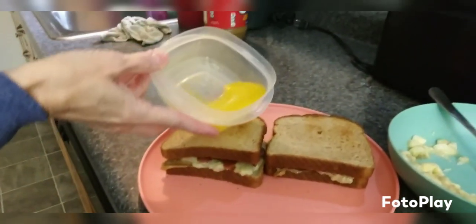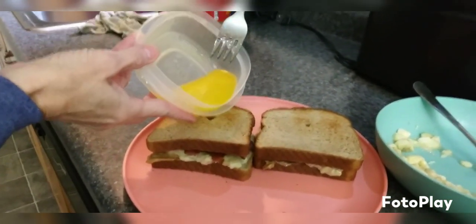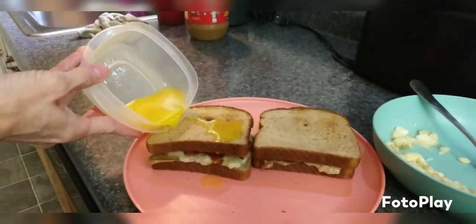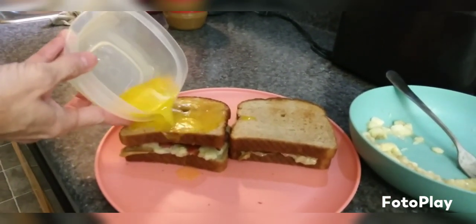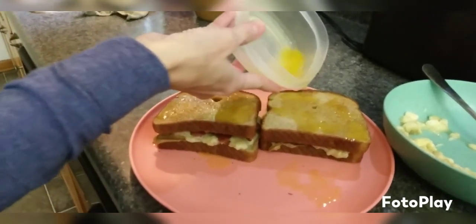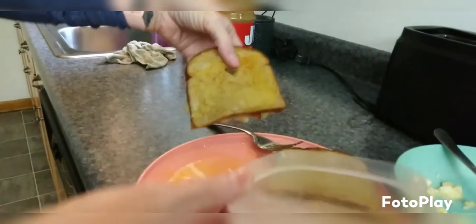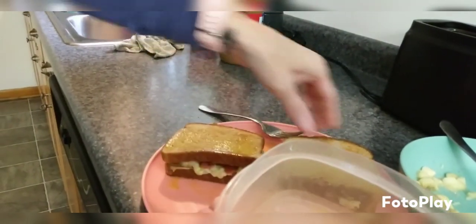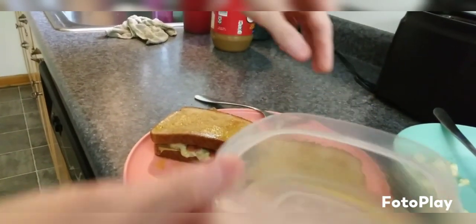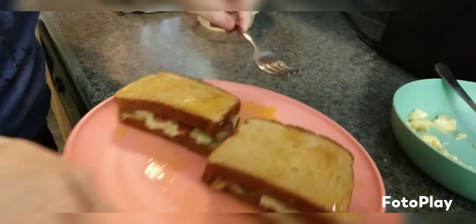It's super easy — you can do it a million different ways. My 10-year-old really wanted to do it, so the editing skills on this video are not great — she was filming some of it. My editing skills are non-existent, so we're trying; it's a work in progress.